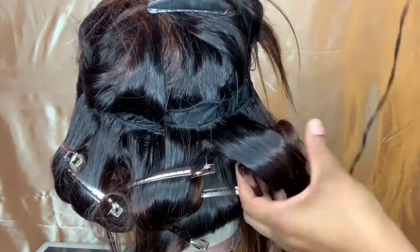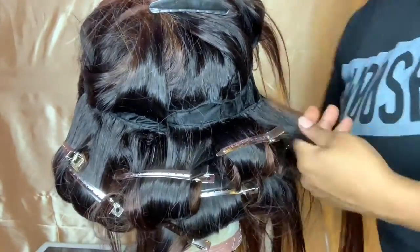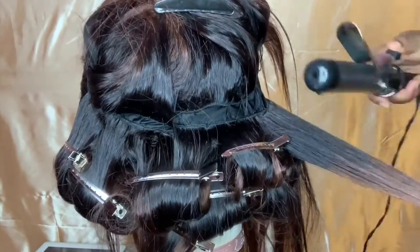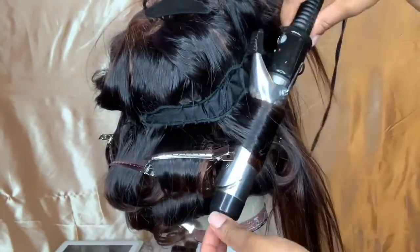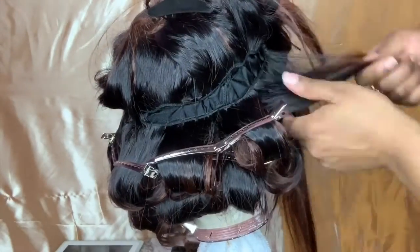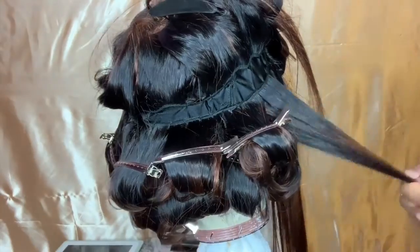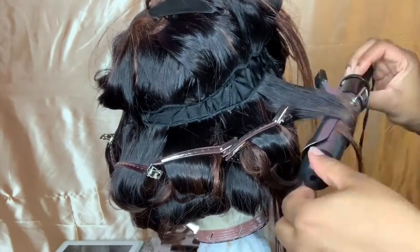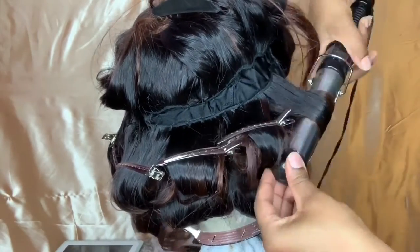You also want to make sure that you're going track by track. Looking at this wig right now is so crazy because I made this wig maybe February of last year, even earlier than that. If I showed you how my wigs look now — the stitching and everything — you would be amazed. It's crazy what time and practice can do and how your craft just looks so much better.